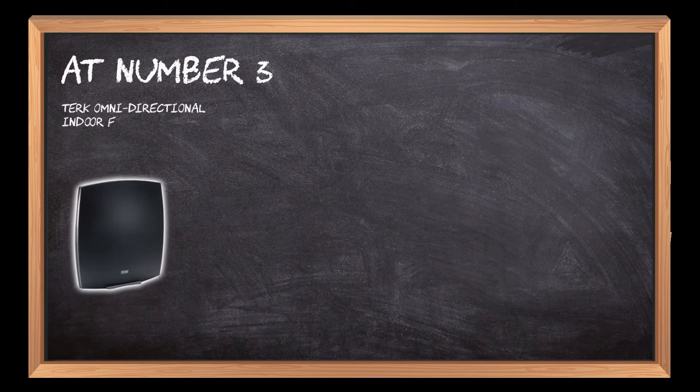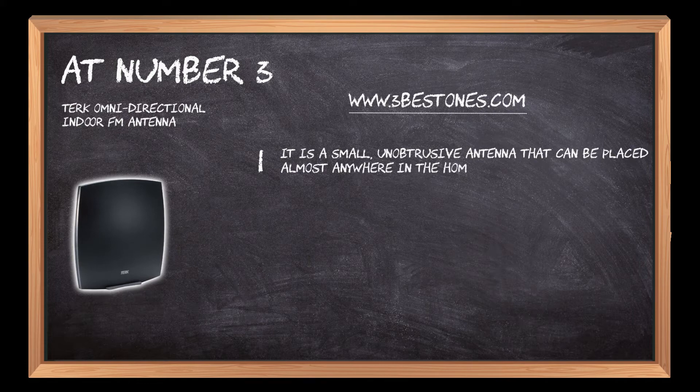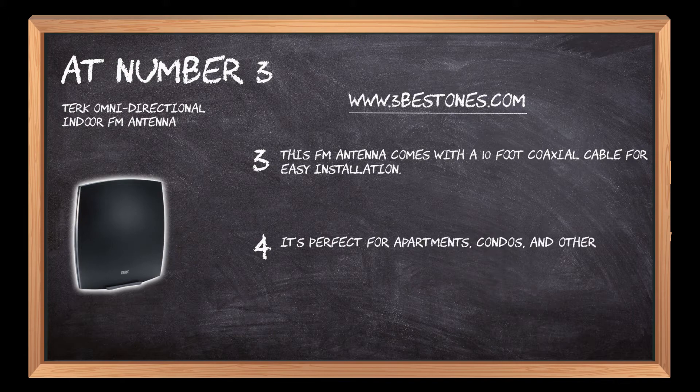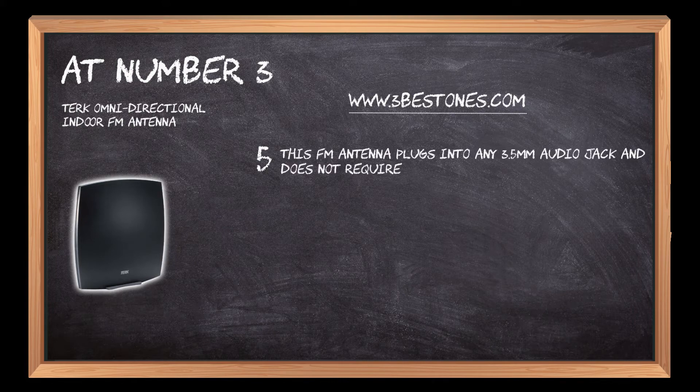At number three: the Terk Omnidirectional Indoor FM Antenna. It is a small, unobtrusive antenna that can be placed almost anywhere in the home. This antenna has been used by millions of people to get clear radio reception and eliminate static. It comes with a 10-foot coaxial cable for easy installation, and it's perfect for apartments, condos, and other places where there isn't an antenna on the roof.